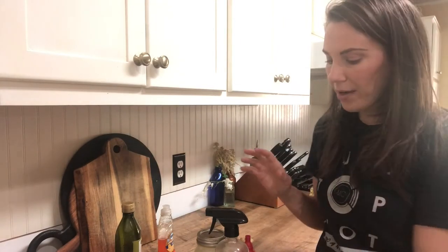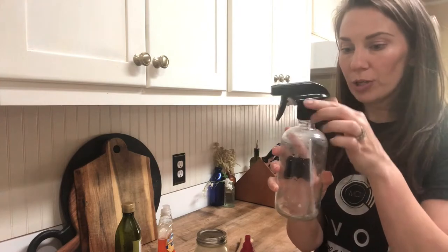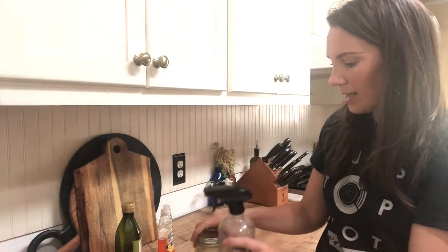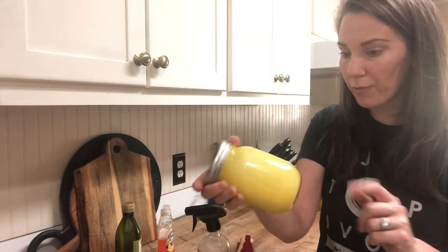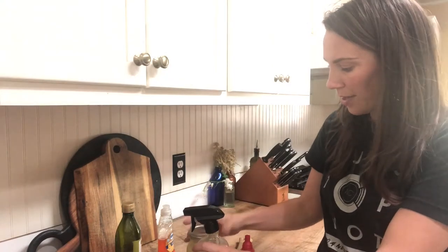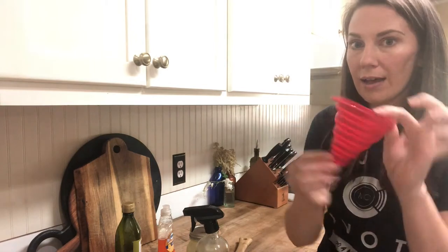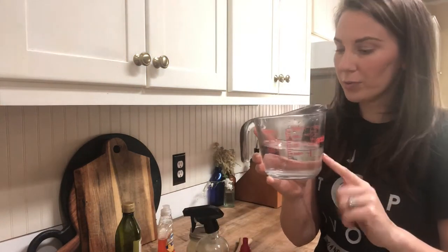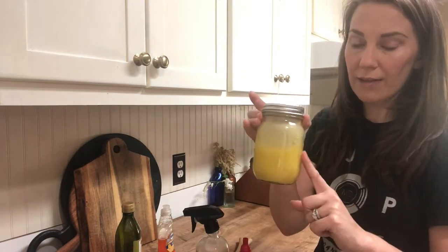Now we are ready to mix up our insecticidal spray. I'm using a glass bottle with a spray top. I have my soap concentrate in my glass canning jar — I'll give it a good shake before putting it in the water to make sure everything's mixed up well. I have my tablespoon, a silicone funnel, and one cup of water. We're going to combine one cup of water with two teaspoons of our soap concentrate, put it all in the spray bottle, and shake it up really well.